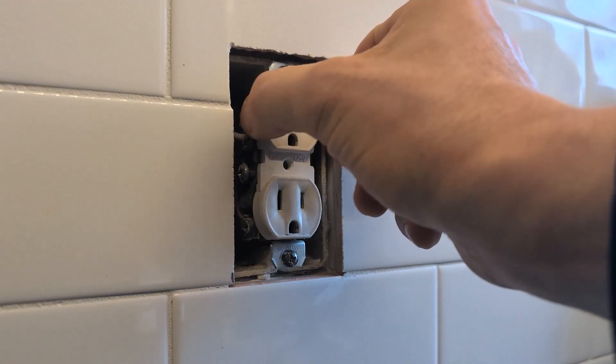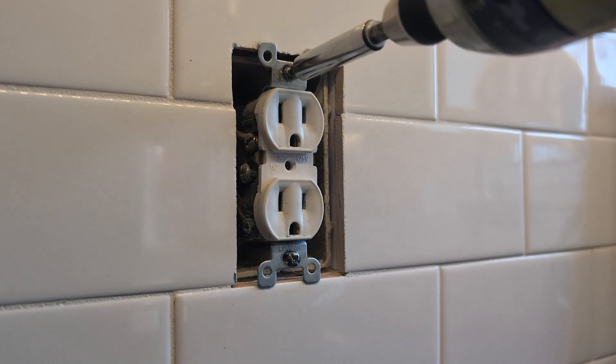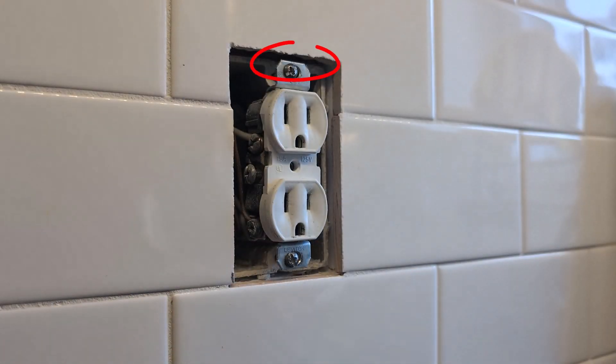I'm going to talk you through a few of the more complicated versions of this. That last fix was very simple because the little ears on the outlet were still intact, and the ears are able to push against the tile wall here, keeping it secure. But let's say we have an outlet where the ears are missing — in that case, it gets a little bit more complicated.